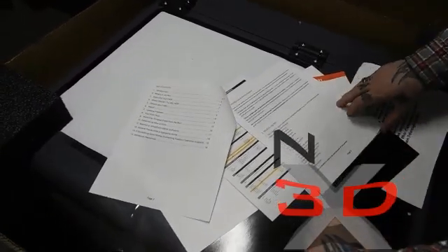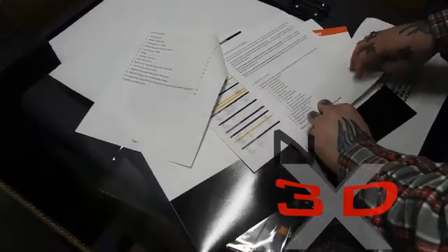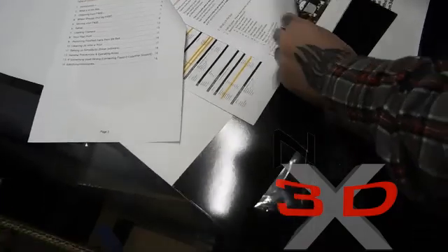Packaging contents — I've actually already been through this online before it got here because I was so excited it was coming. So we need to go through and check that we got everything.